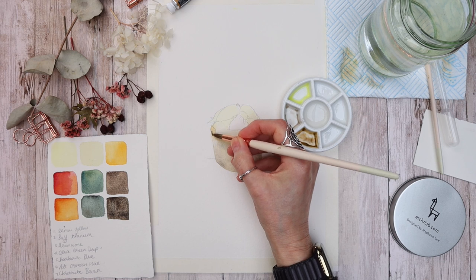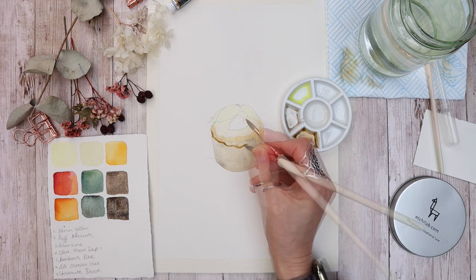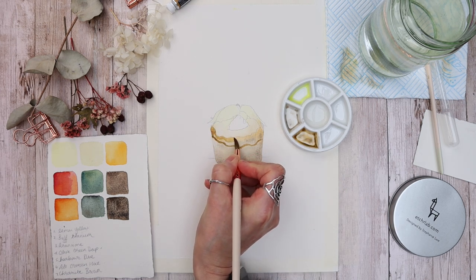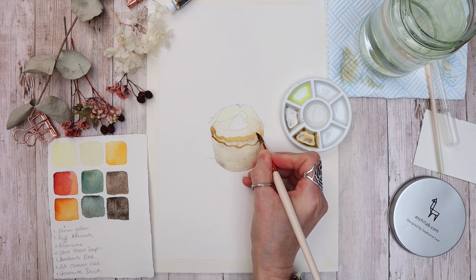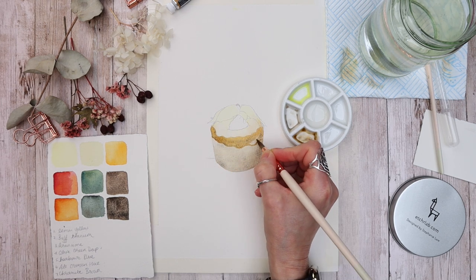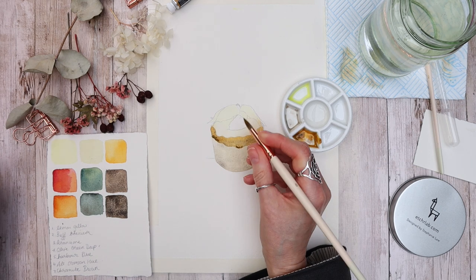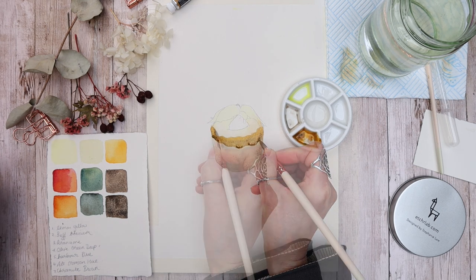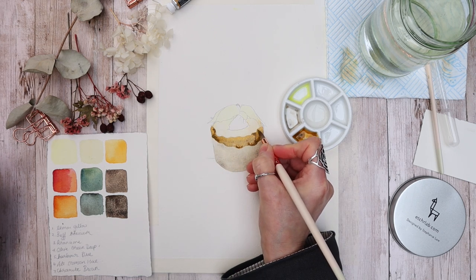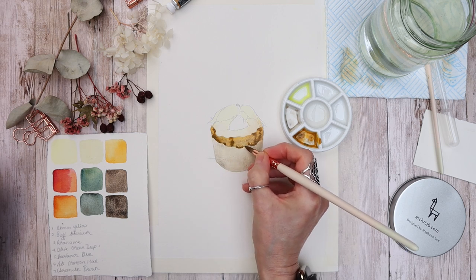Everything's dry, and because we use layers with watercolor we can now start to build them up to create more shape and form. I'm using buff titanium, arancione, and chromite brown on the top part of the cupcake paper, and buff titanium with chromite brown for the bottom. I want the paper case to have a natural papery look, so I'm dropping a little darker color into the damp paint — this method is known as charging — and it gives that natural blur, merging colors without hard edges.